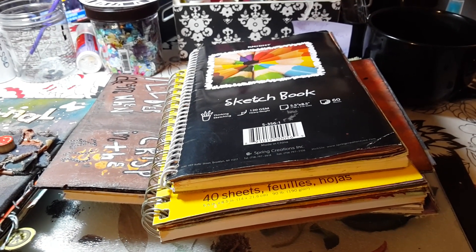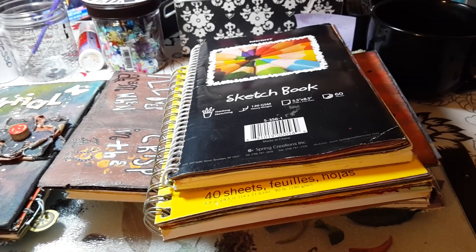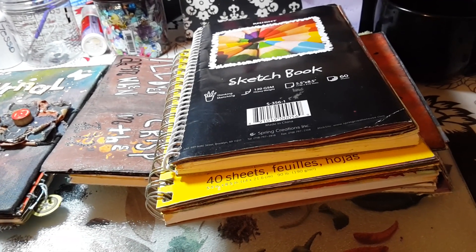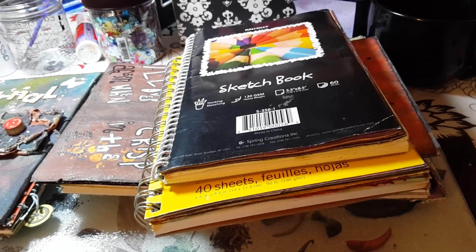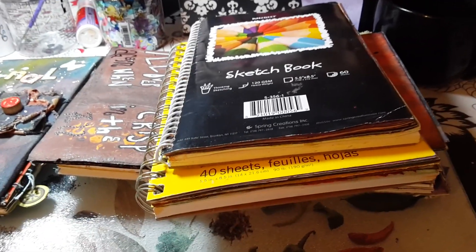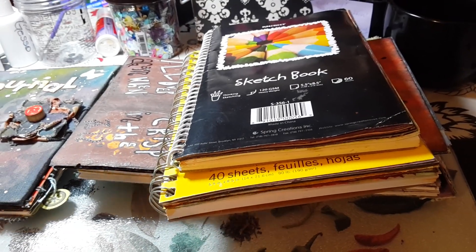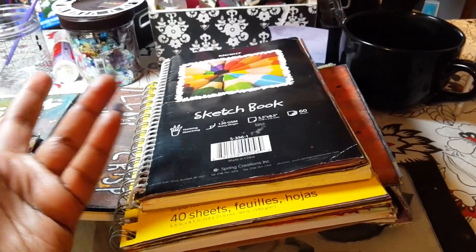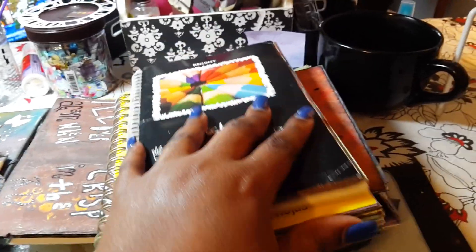Hi peeps! I thought I would give you a peek into my art journals. I'm still a newbie, still learning, still discovering my style and learning how to use different things. I started dabbling in it last year, got really heavy into it, then slacked off, and now I'm back. I get really excited about something, do it excessively, then go back to something else and come back. So I'm going to show you briefly a couple of pages in each journal and show you the new journal I put together two days ago.